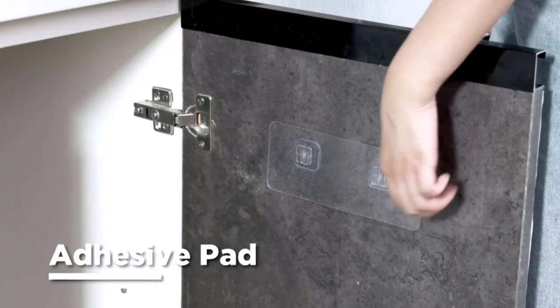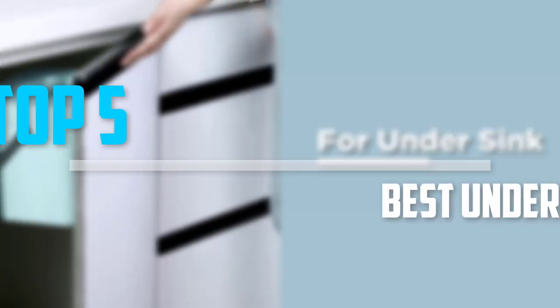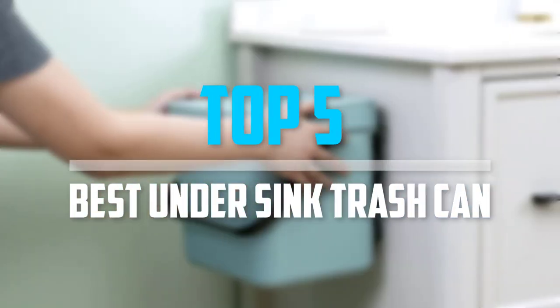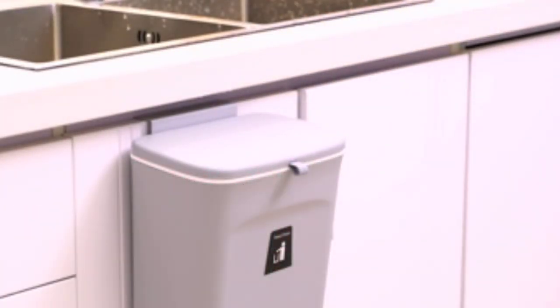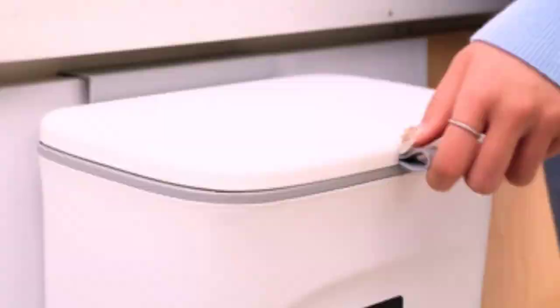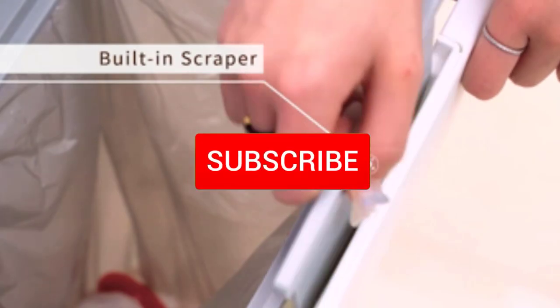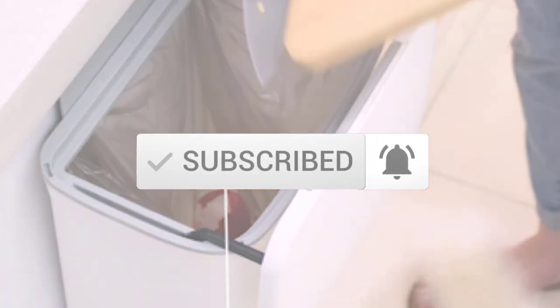Are you looking for the best under-sink trash can in your budget? In today's video we break down the top 5 best under-sink trash cans. I made this list based on their price, quality, durability and more. To find out more information about these products, you can check out the description below and also make sure you subscribe for more reviews. So let's get started with the video.